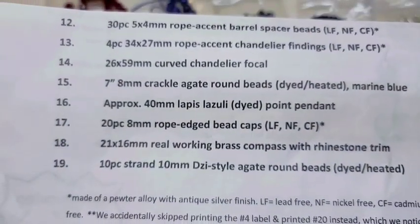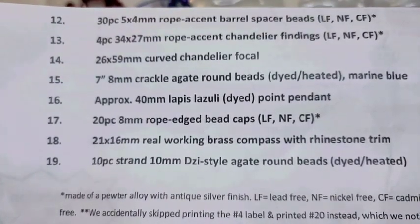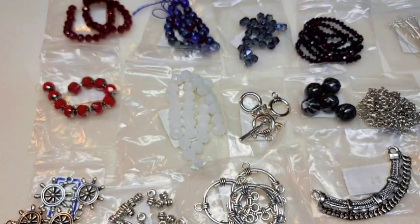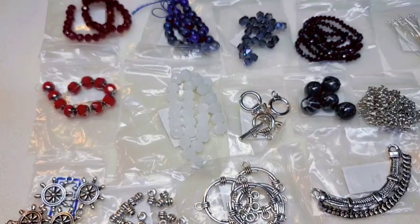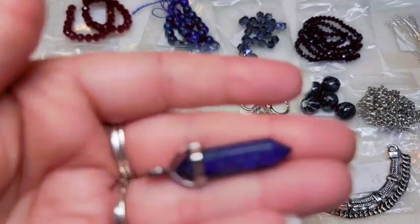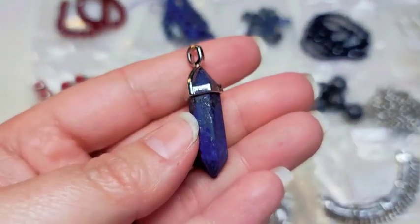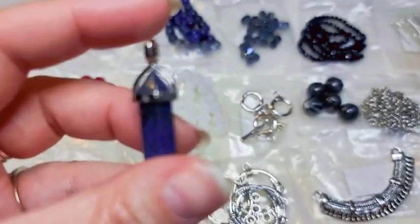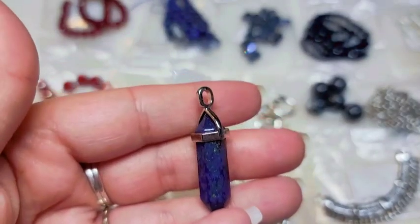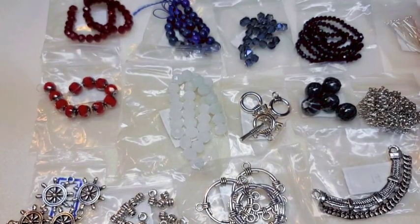Number sixteen is an approximately 40-millimeter lapis lazuli dyed point pendant. A lot of people love these, and I think I actually already have one. These necklaces sell for a pretty decent amount at craft shows, so it's good to have one — that'll be easy to put together into a simple necklace.